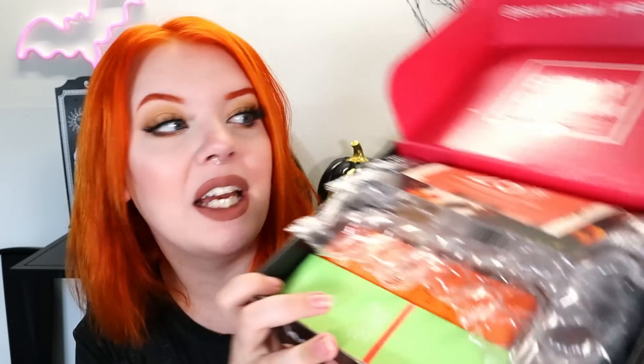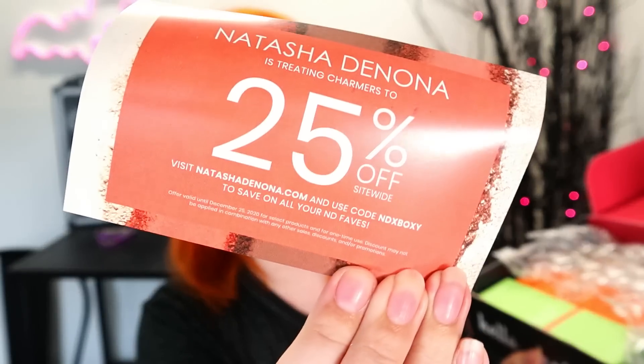BoxyCharm Base Box is $25 a month. It is an every-month subscription service and I was gifted this in exchange for the review. Here's the inside of the base box. I actually really love the black and kind of pinky-red packaging they're doing right now. There's a coupon for Natasha Denona inside — 25% off with code NDBOxy. This month's theme is Harvest, which is very fitting. It also tells us what's inside as well as the retail prices.